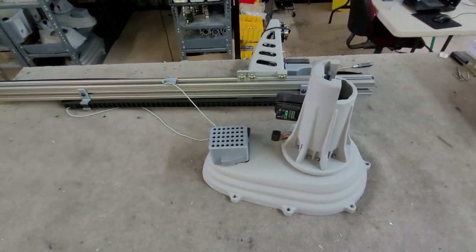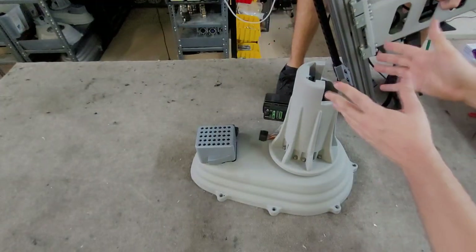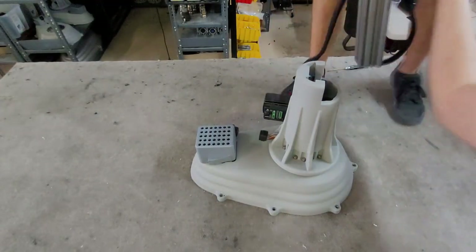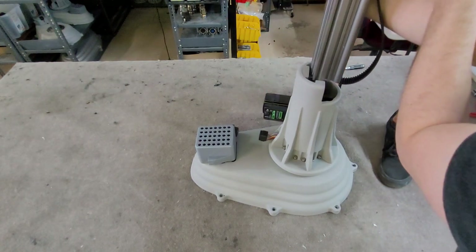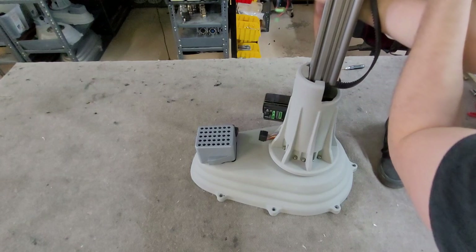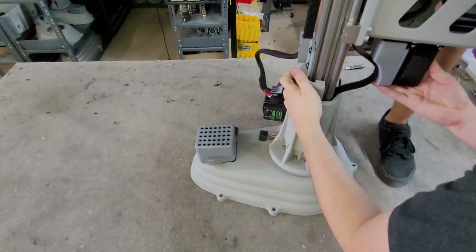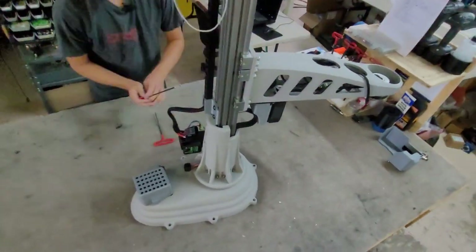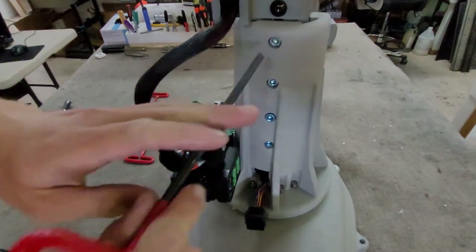The next step requires two people. We are going to put the Z-rail assembly into the tower. The distal arm assembly can slide down freely on the Z-rail during this step, so make sure to support it so it does not slide off of the rail. When inserting the Z-rail, you may need to loosen the bolts on the tower and adjust the position of the tower nut. Once it is resting in place, tighten the top bolt to temporarily secure the Z-rail.